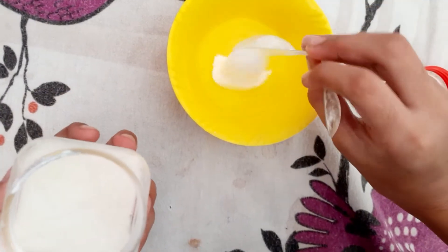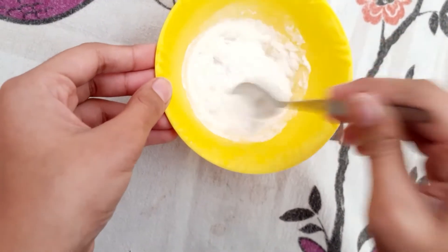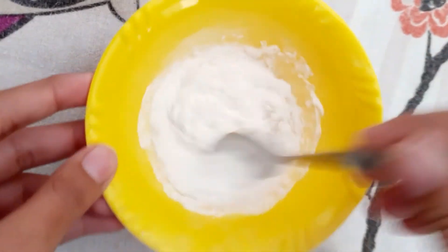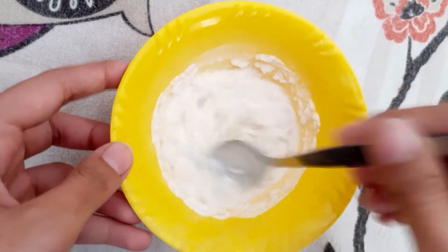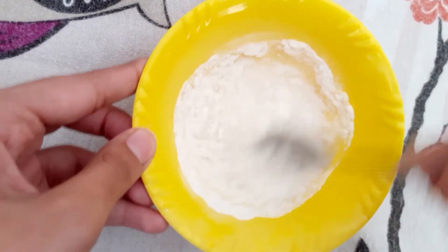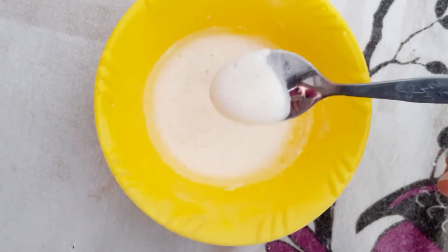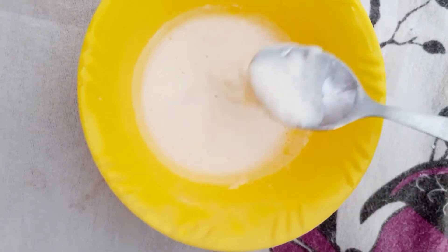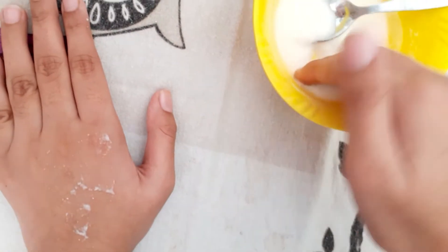The consistency we need is thick. Mix it well until it's thick. You can use thin or thick — it's your choice. This is the thick consistency I need.